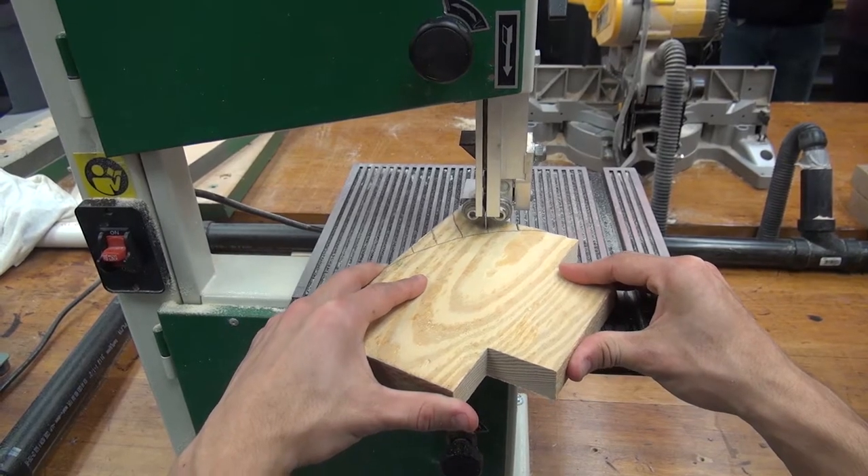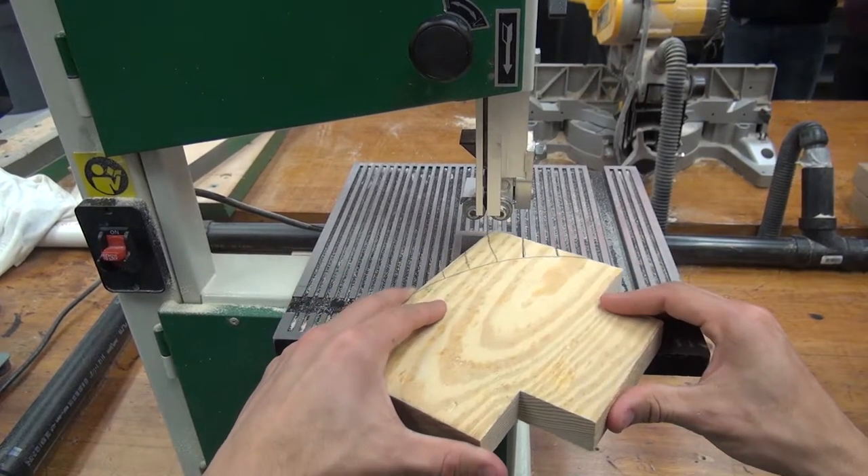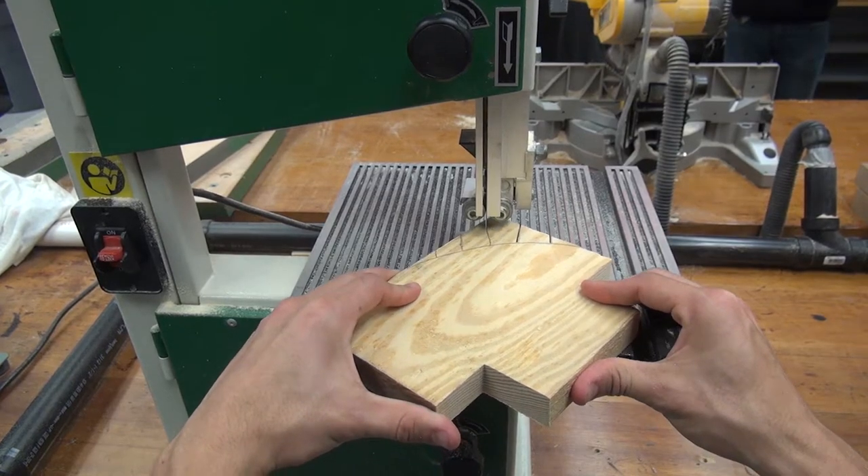If you're cutting a curve, make sure that you make the relief cuts and then push the workpiece through slowly without twisting or bending the blade.